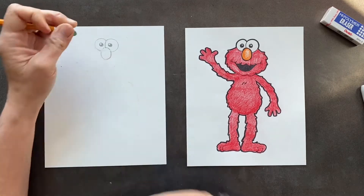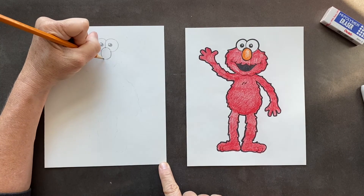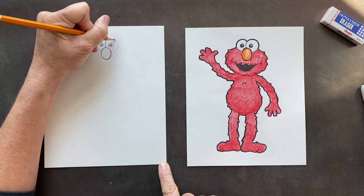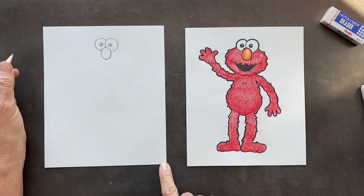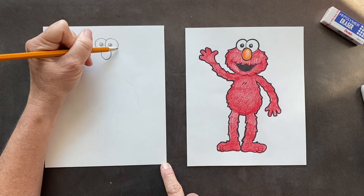Can anybody guess who is Elmo's best friend? Everybody has a best friend or many — I've got lots of best friends. Elmo has a best friend and the best friend's name is Zoe. Can anybody guess what color Zoe is? Orange — Zoe's an orange monster.